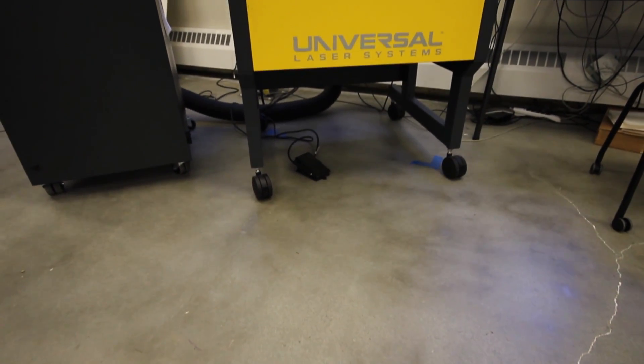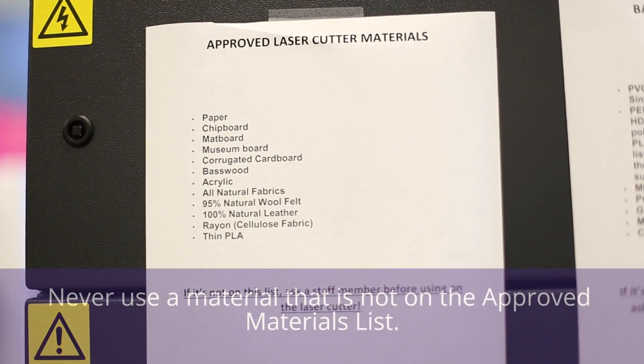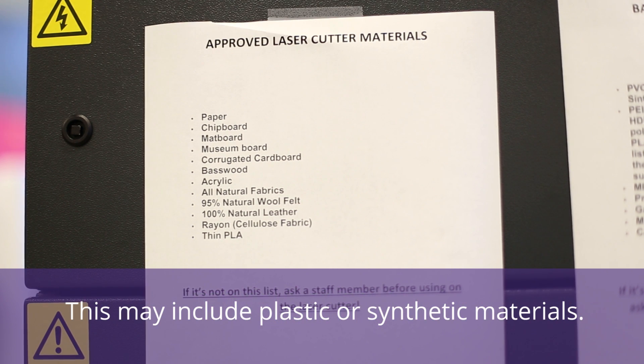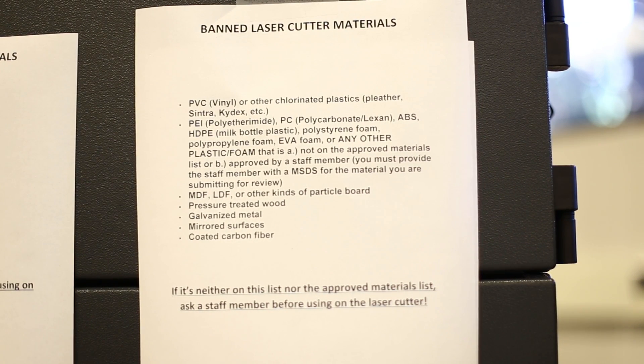Before using a laser, there are a few things to remember. Never use a material that is not on the space's approved materials list. Many plastic and synthetic materials are not allowed as the fumes are highly toxic and will have adverse effects on your health. Using a material not on the approved list may also generate smoke or flame that can contaminate or damage the laser optics.